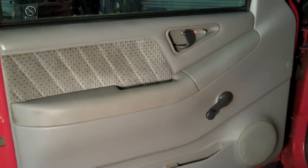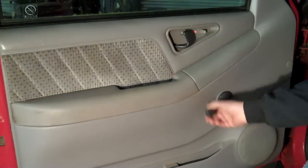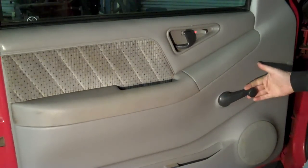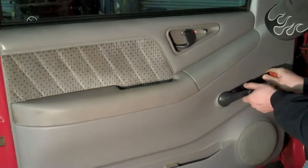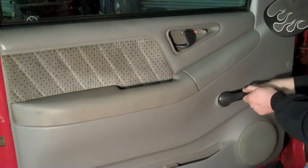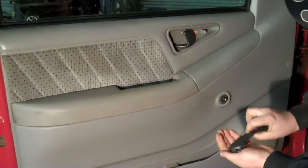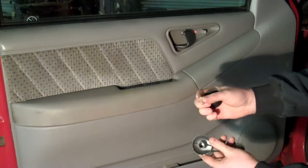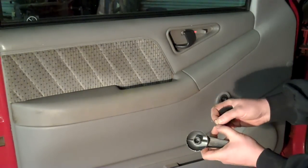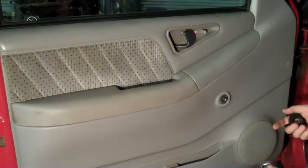First thing you've got to do is remove the window handle. It can be a little tricky, but if you have the right tool, it's not too bad. Turn it where you can get to this side of the handle, take the tool, and slide it in. The handle comes right off. All that holds it on is this little clip right here. You can get that out with a bent screwdriver, a pick, a coat hanger, whatever you have — but these tools aren't very expensive.